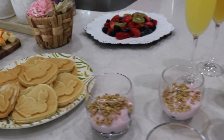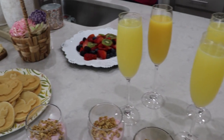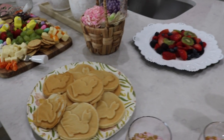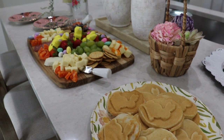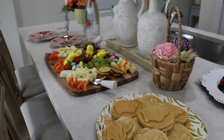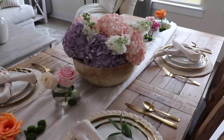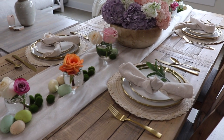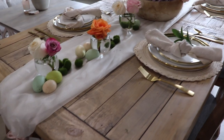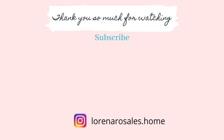My mom also helped me make some eggs, hash browns, and turkey bacon, and we just enjoyed breakfast. Everything was really yummy. I really hope that you got some ideas if you want to do something for Easter — a tablescape, some brunch ideas, whatever it is. I hope you got some inspiration. Thank you so much for being here; I really appreciate it, and if you're new I would love for you to subscribe. I will see you next time!